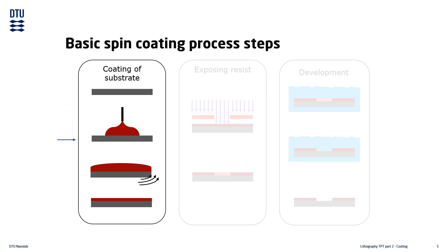The dispensed volume of resist depends mostly on the substrate size. The substrate is then accelerated — sometimes slowly and other times quickly, depending on the process. Most of the dispensed resist is lost during this step, as the rotation ejects it from the substrate surface.